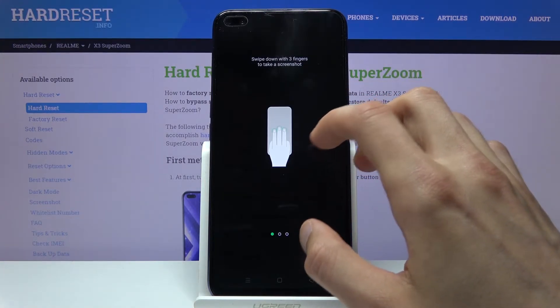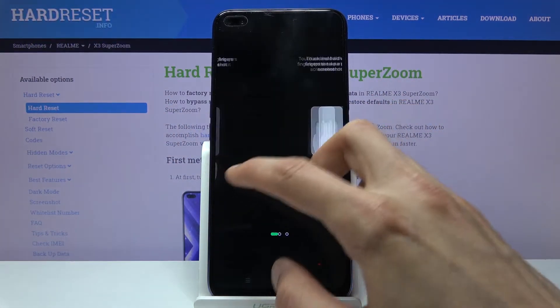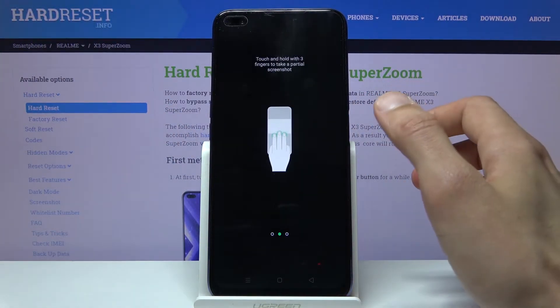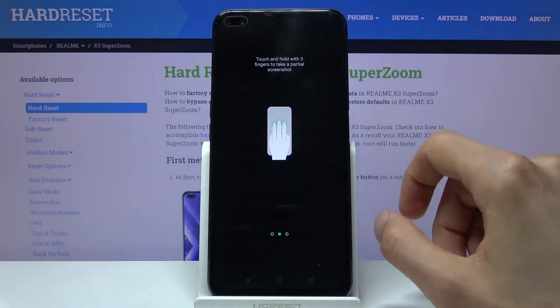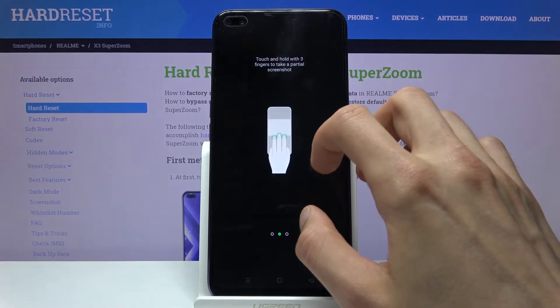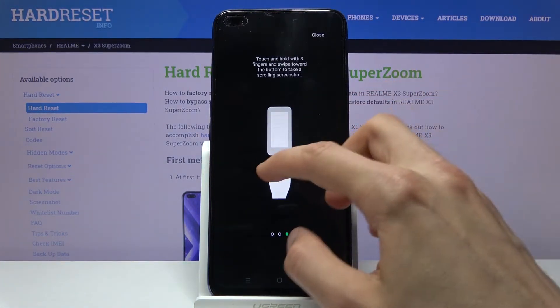First, swipe down with three fingers to take a screenshot — this is the equivalent of pressing power and volume down. Then, hold three fingers to take a partial screenshot: it goes gray, you slide a little, and you can resize it however you like. The third option also starts with holding three fingers.